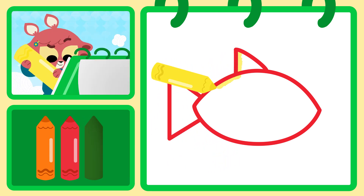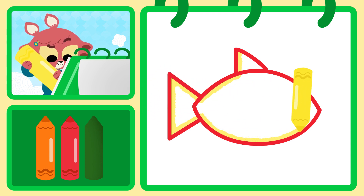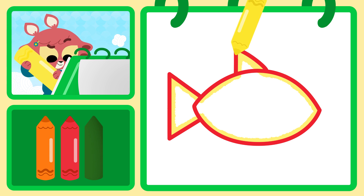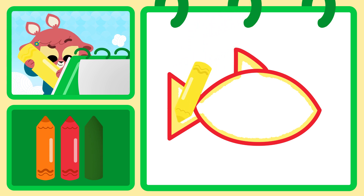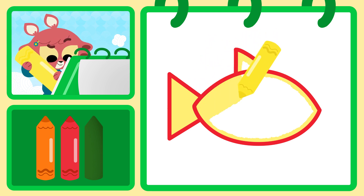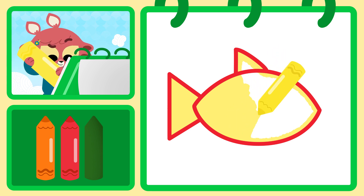Then use a yellow crayon to color the inside, staying inside the outline so you don't spill over. If this is going a little fast for you, remember you can press pause and start again when you're ready.